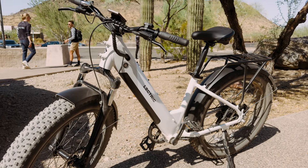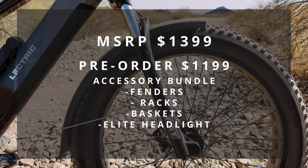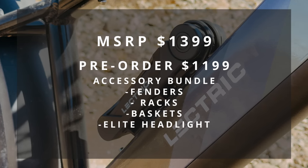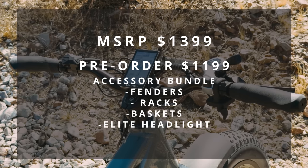The Electric X Peak will be retailing for $1,399, but is on pre-order for $1,199. With that pre-order you're going to be getting a $450 accessory bundle, and that includes fenders, racks, baskets, and a better headlight. So really, you're getting a lot more for less if you hop on it early.